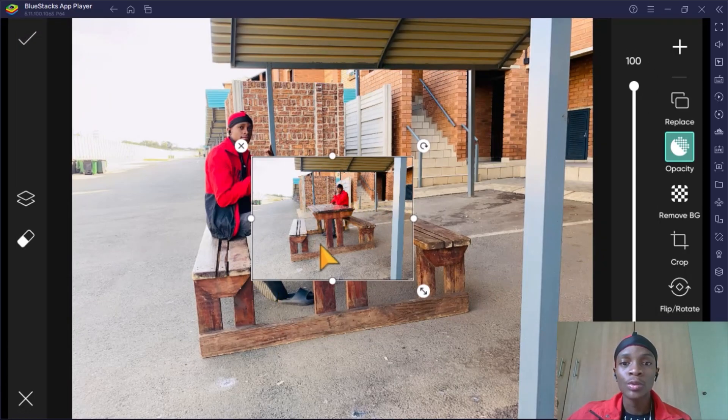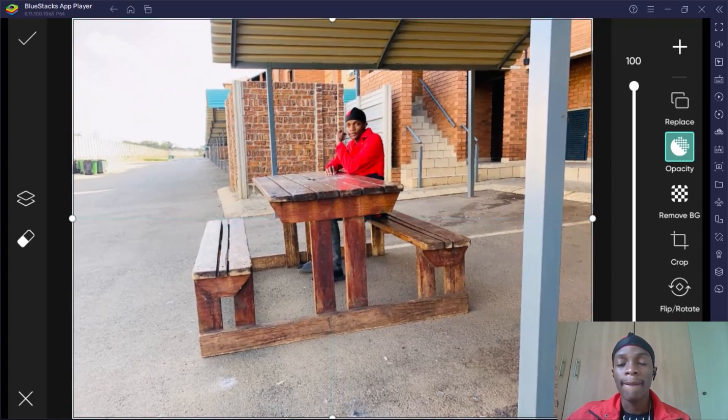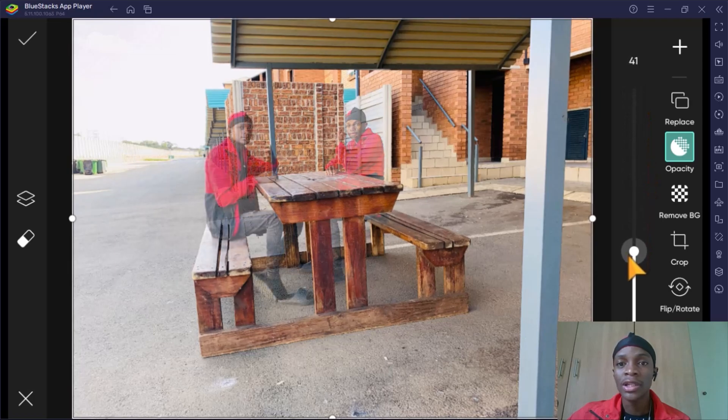These are the two pictures we captured at the exact same angle but in different positions. Now just drag this so that the picture fills the whole screen. Make sure that both pictures have the exact same size and the exact same position. You can verify they're aligned by reducing the opacity — press opacity and reduce or increase it to see the other picture underneath.